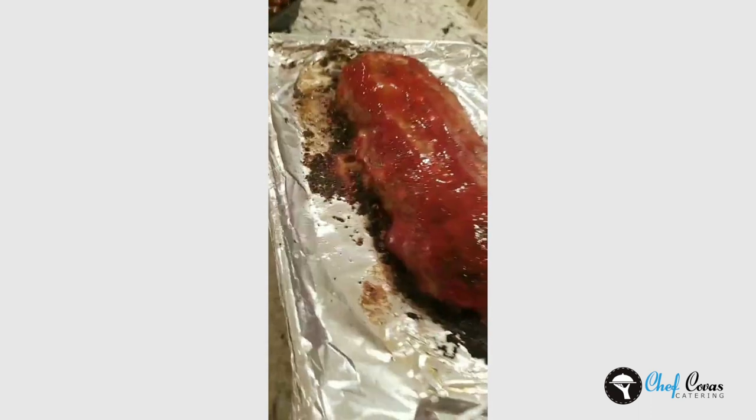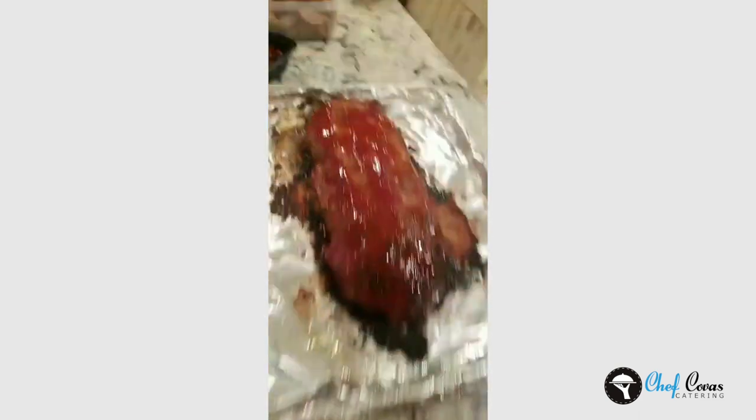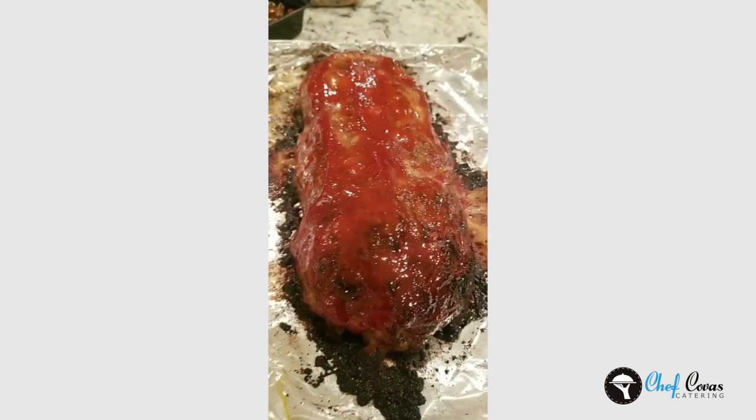Guess what I just pulled out of the oven? Meatloaf! I'm going to let it rest for probably half an hour.